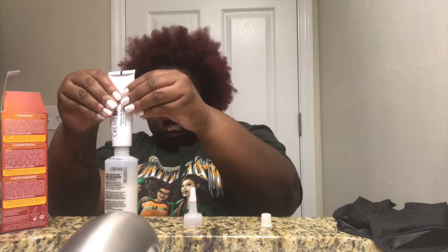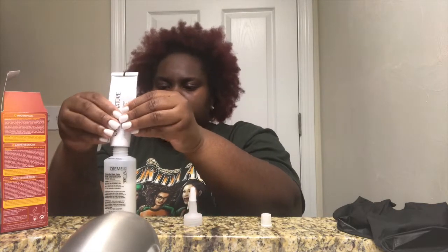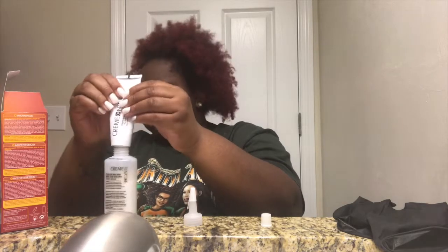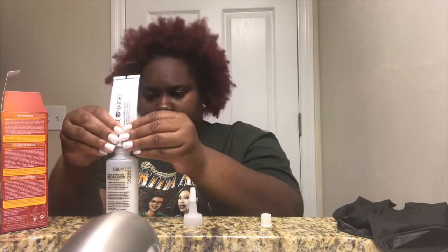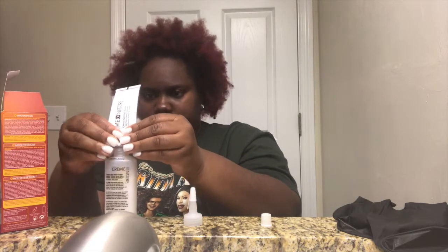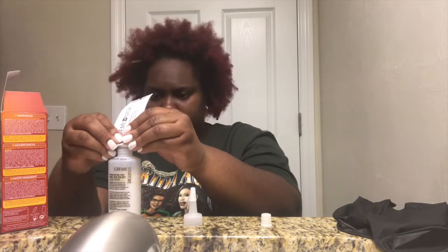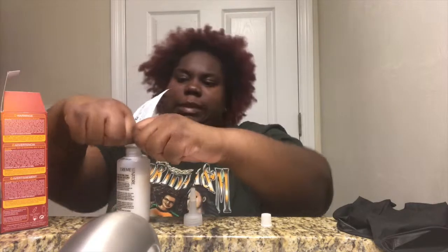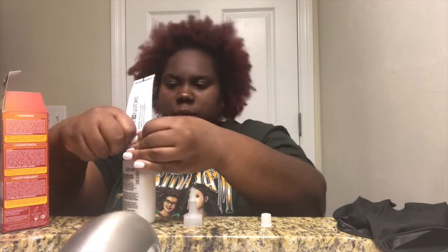As you can see, I'm just pouring the actual hair color into the developer bottle, trying to get every little bit out because I only bought one box for some reason. Hopefully that is enough — well, I actually made it enough.